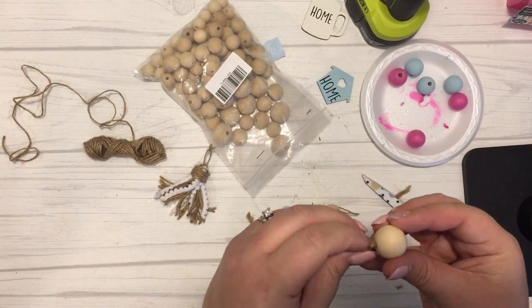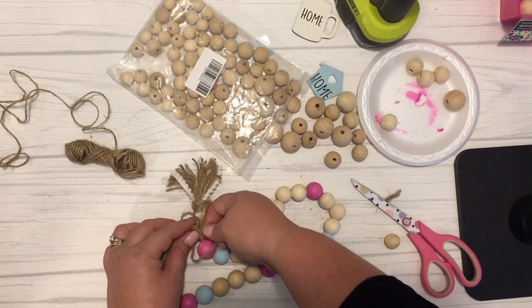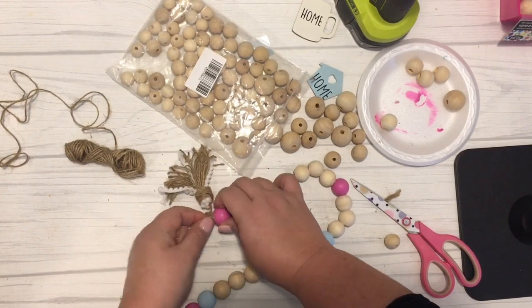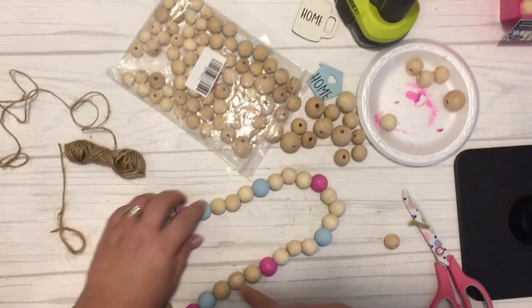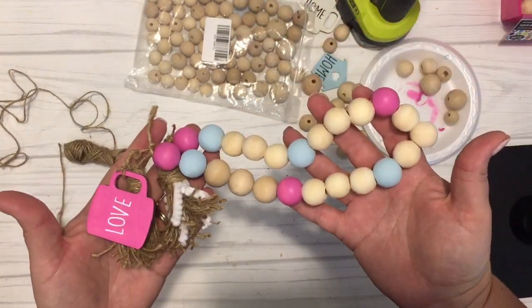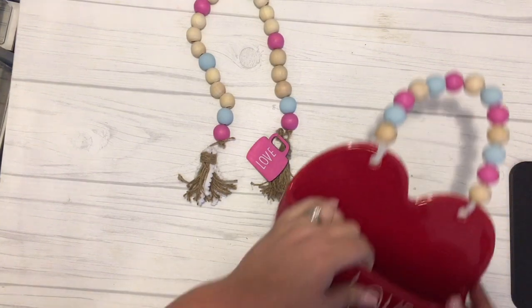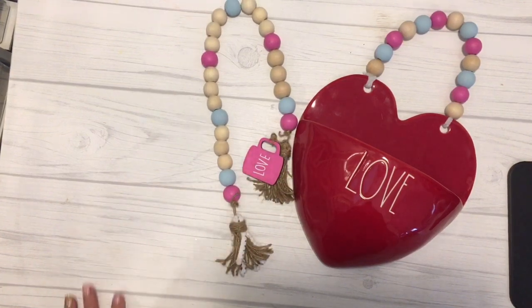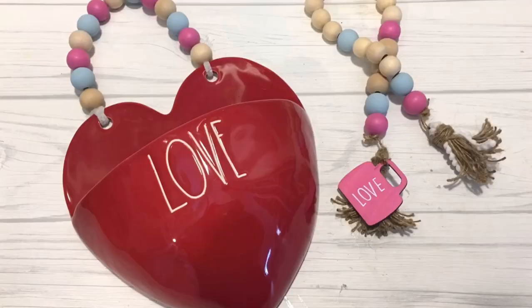I really love the way that these turned out. I think they are super cute, and I even thought about adding these to my Etsy shop, so if I do, I will leave a link down below. You can also find the full tutorial on my blog craftylifemom.com. I love the red with the pink and the little bit of blue and the natural wood color. I think it is super adorable and I will have a lot of fun displaying these around my home this year for the Valentine's season.